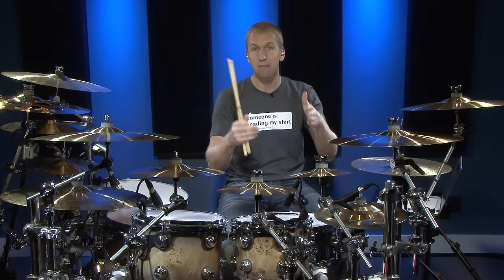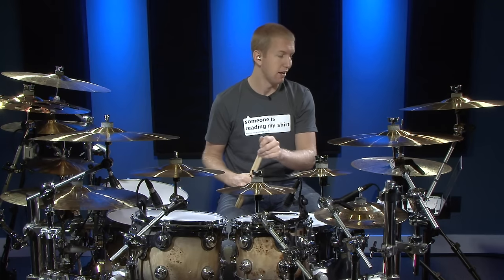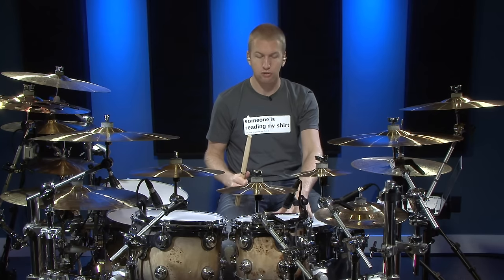Step one is hitting basically every single eighth note triplet and ghosting those notes in between. Whether you count them as 'one triplet' or 'one-and,' we need to hit every single ghost note on that note, and then every other note is hit with our right hand.